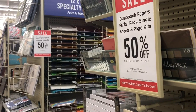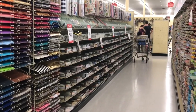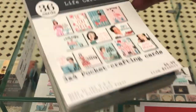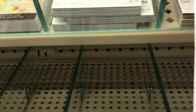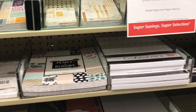All scrapbook papers, pads, packs, sheets, and page kits are all 50% off. This is my happy place — the paper aisle. I love when they have all the paper pads 50% off, but I can't go crazy — I probably own most of what they have here. I do love buying these cute little journal cards when they're 50% off because they're so adorable. I don't think I have this one — maybe I'll pick that up. You know me and journal cards, I'm obsessed, and those are all included in the 50% off.